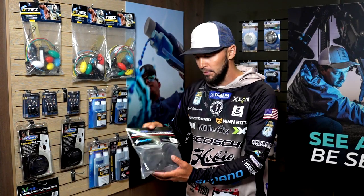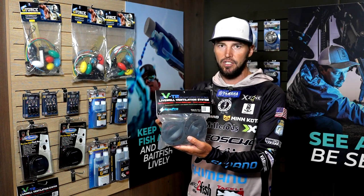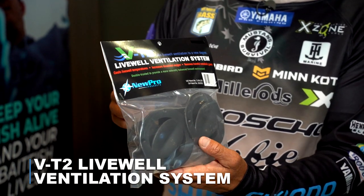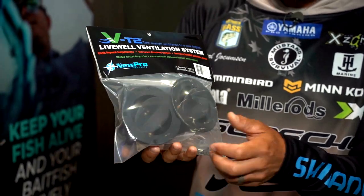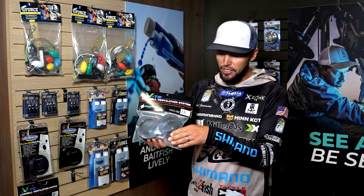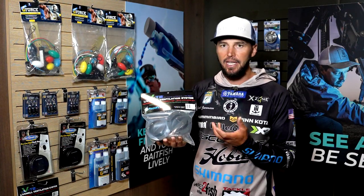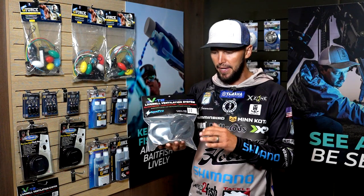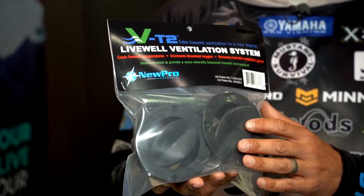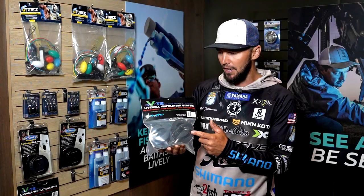Last but not least, this is probably the one that people don't know about the most, but I think this has been the most important addition to my boat — it's the VT2 ventilation system. These get mounted into the lid of your livewell, and what it's doing when you get on plane is pushing oxygen into the livewell and pushing the carbon dioxide, the bubbles, the build-up — all of the things that your livewell can get after hours and hours of running. It's cleaning that up, allowing those livewells to breathe, and cooling the water. I notice the biggest difference out of all of these things when I don't have them versus when I have them. So this is the first thing I add to my Falcon when we get it in the shop.